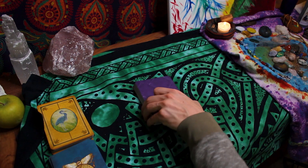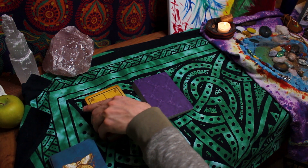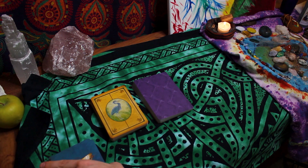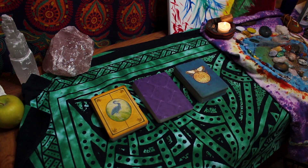It should be fun. When you finish your reading and you feel like you've gotten the message you were looking for, be sure to thank the cards, thank the space that you're in, and thank your higher power for helping you out during the card reading. This is a very important process to do at the end of your reading, just to make sure that you are being grateful and thankful for the messages that came through.